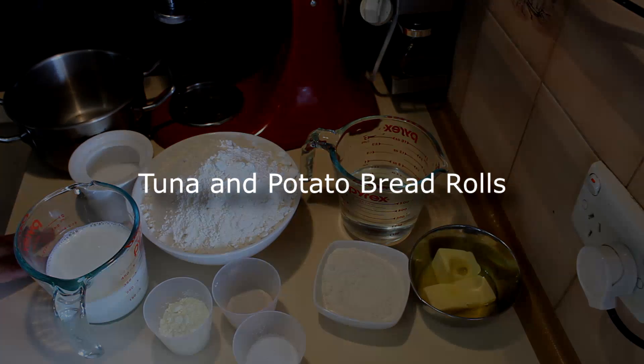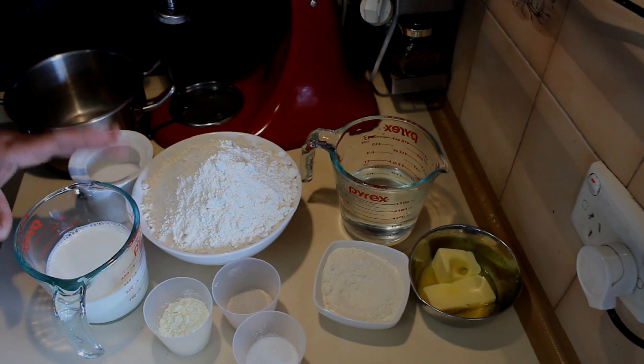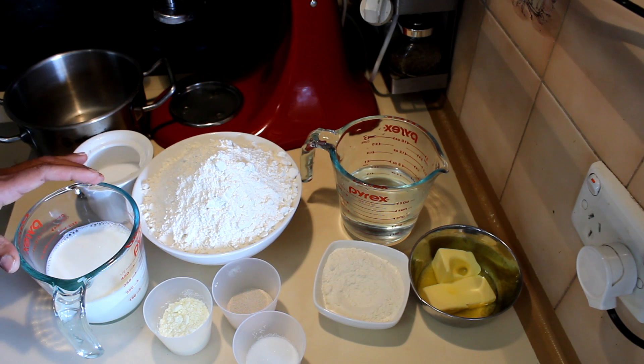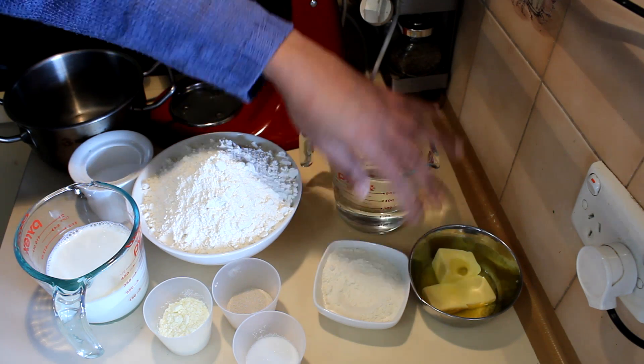I'm going to show you how to make tuna and potato bread rolls. This is a very soft, milky bread roll. For this recipe I'm using a water roux first — for that I'm using 250 milliliters of water.